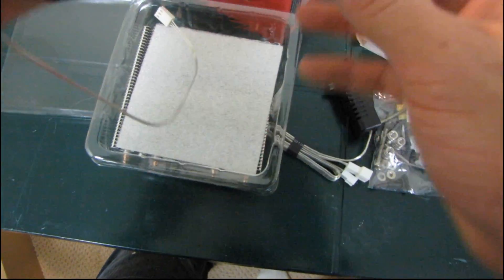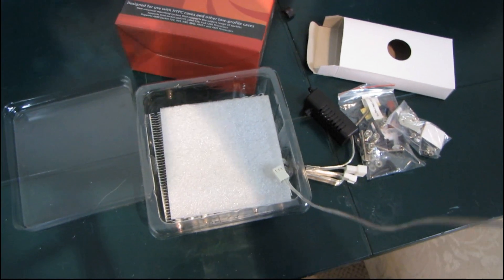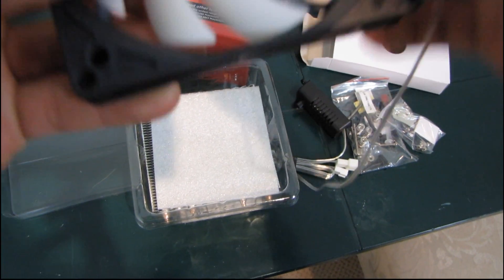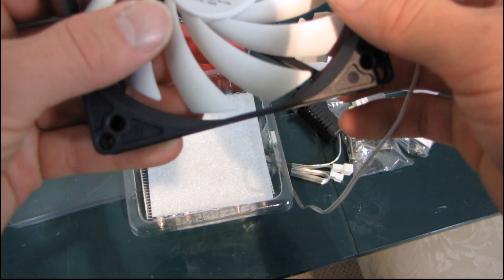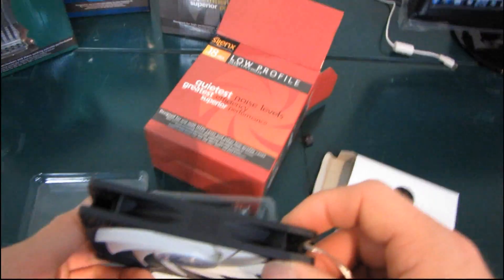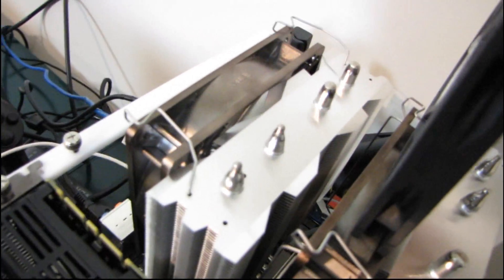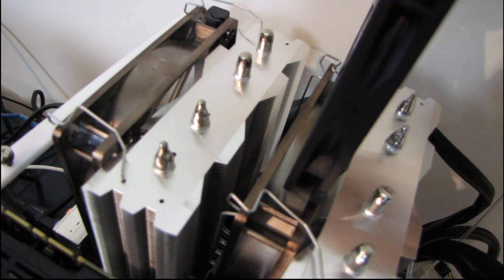Here is the fan. This is a slim, low-profile 100 millimeter fan. It's rated at 24 decibels and 54 CFM. This is a Physio Series quiet fan. It looks like it's about 15 millimeters thick — there it is next to a 25 millimeter Silanex fan. Yeah, it's got to be a 15 mil.